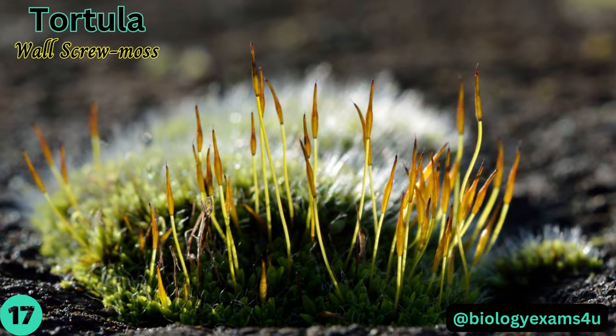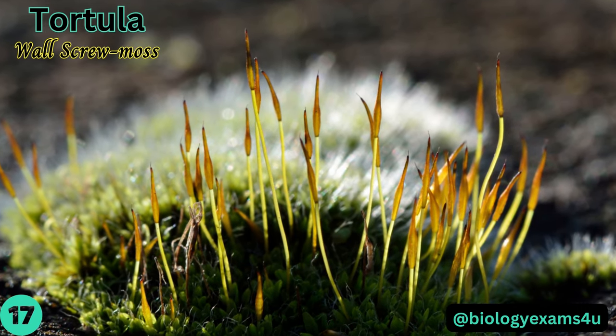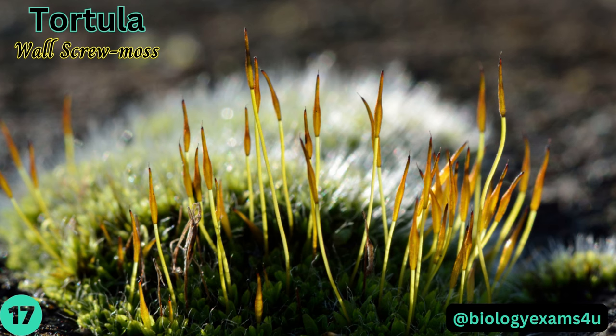Tortula, or wall screw moss, grows in patches, tufts, and neat cushions less than one centimeter tall, with a tongue-shaped leaf blade. Sporophytes are borne on a long seta and, when mature, have a beautifully spirally twisted peristome.